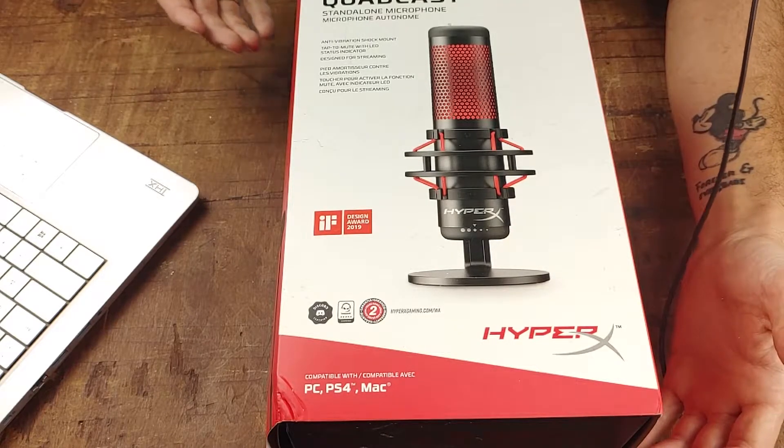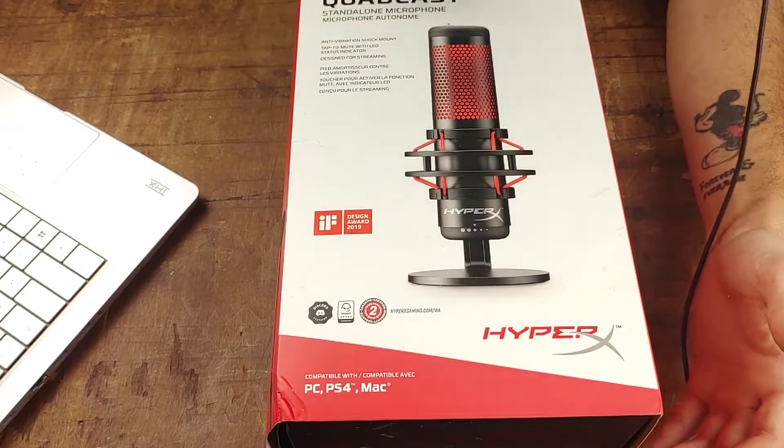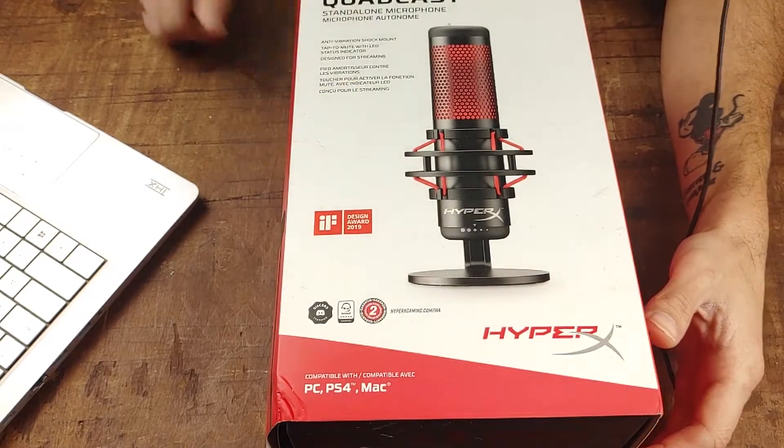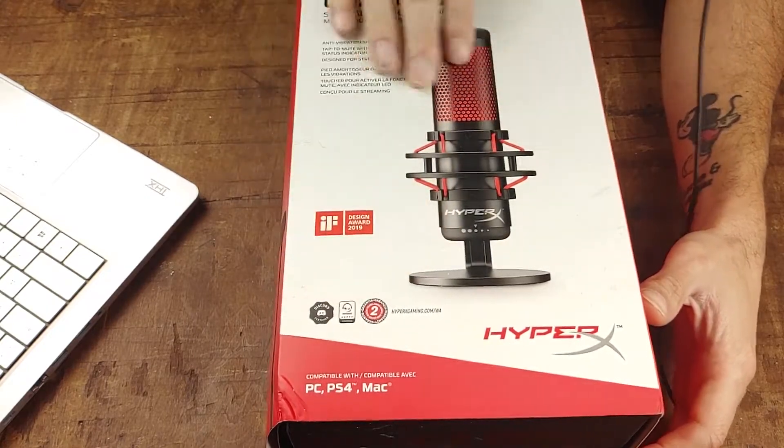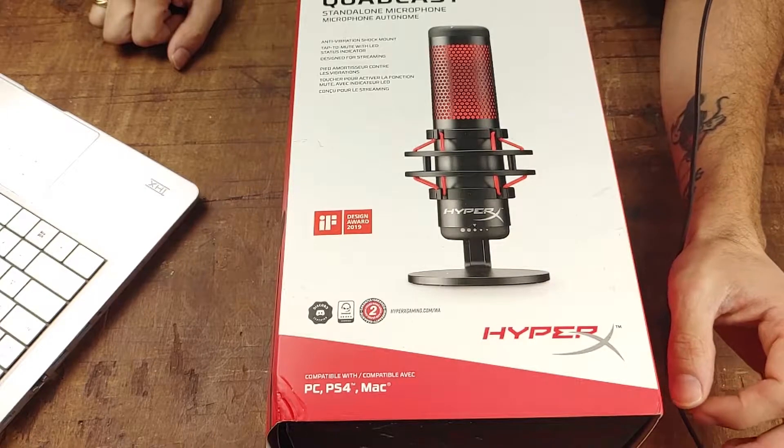So it'll just be my opinion on the overall design, the functions, what I don't like about it, and why I bought it. But before we get into all that, I'd like to just read a little of what's on HyperX's website.